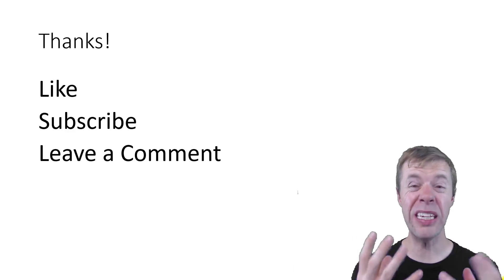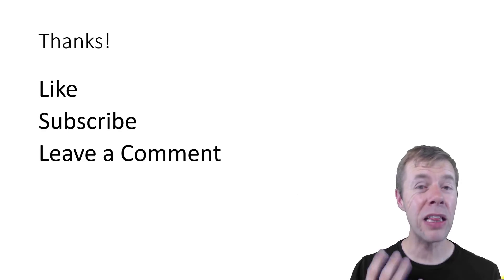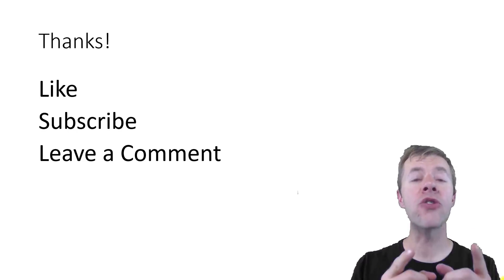Thank you so much for watching. Please like, subscribe, and leave me a comment below. Take care.